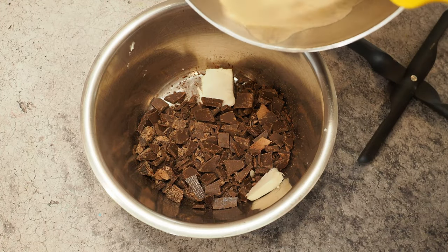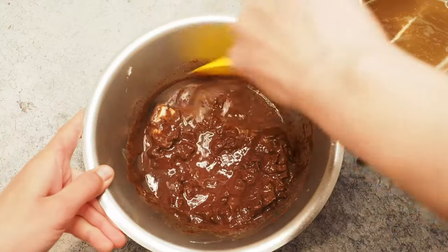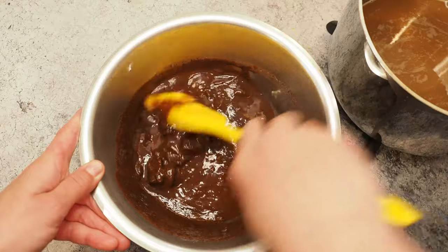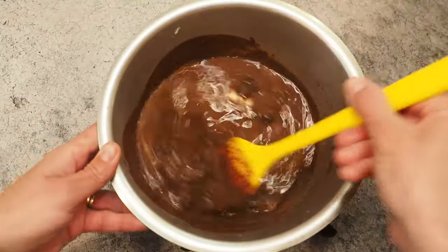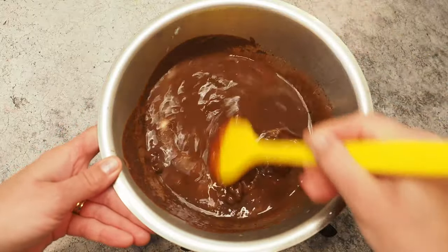I add my cream-beer mix in three steps. I'll just stir it in. The butter is just melting — that's what you want. It always looks like you have destroyed everything, but just keep going; it will emulsify. Again, it looks broken, but keep going and stir it in.